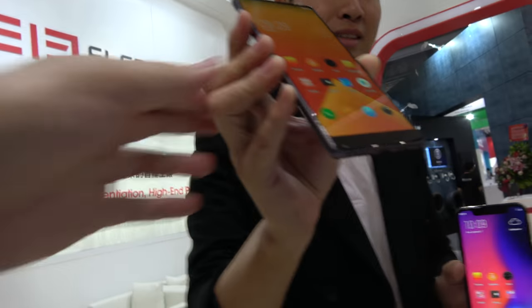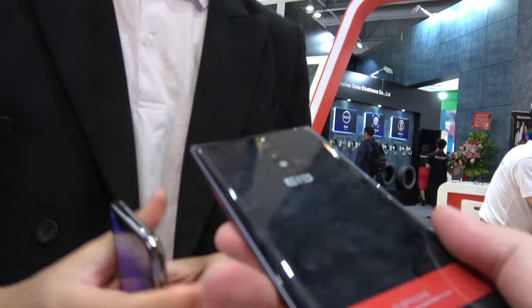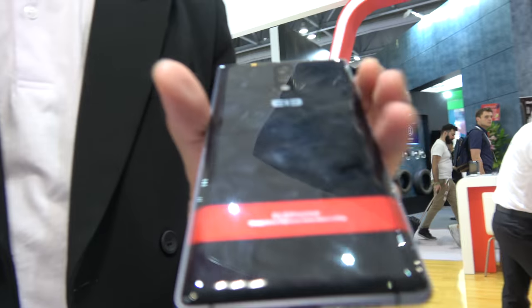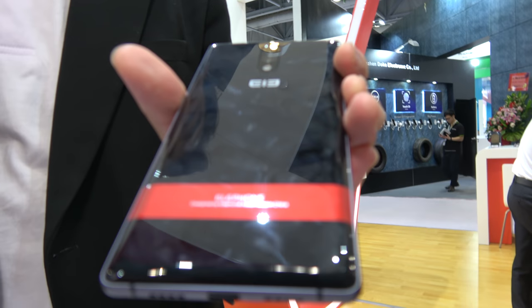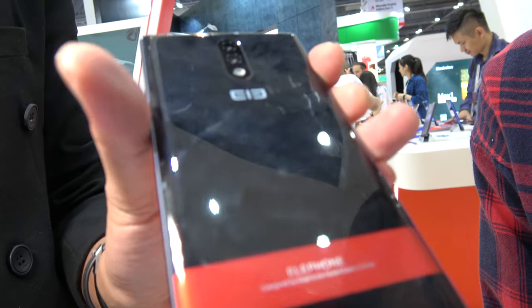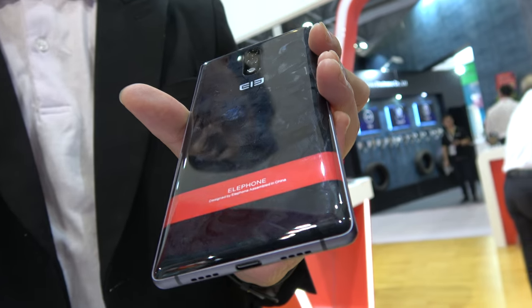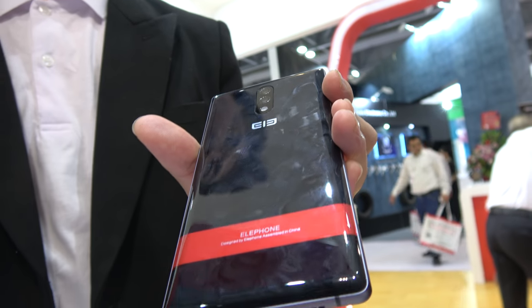So what kind of specifications do we have right here? This is a phone with a 6.01-inch QHD+ AMOLED screen, the 89% full-variant screen, and the CPU is Snapdragon 660. There are two storage versions: 4GB plus 64GB and 6GB plus 128GB.